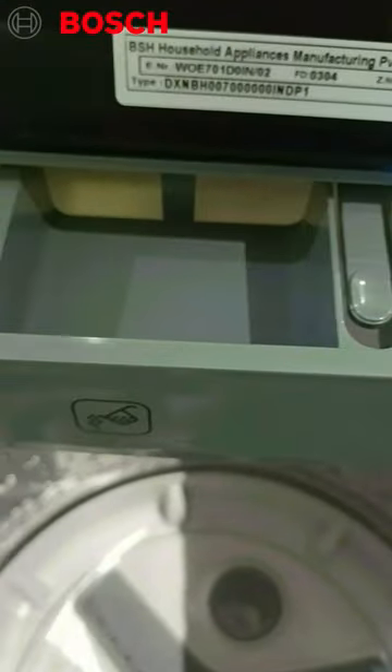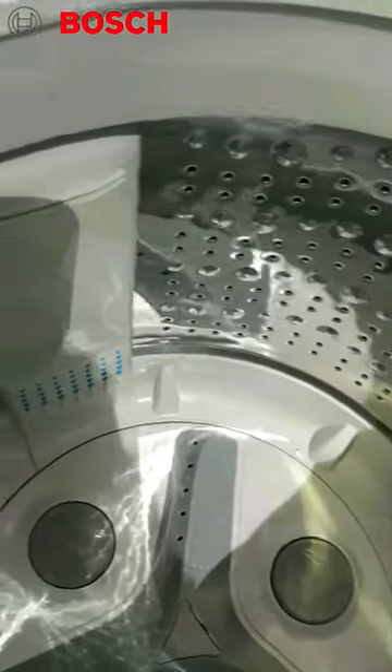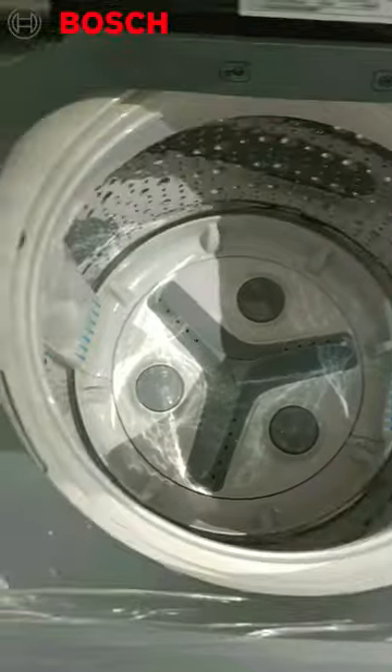Here you can see the drum. This is a bubble drum, so that you can work in scrubbing. This is a very good pulsator, it is good. This is your balance — the machine is not in balance.